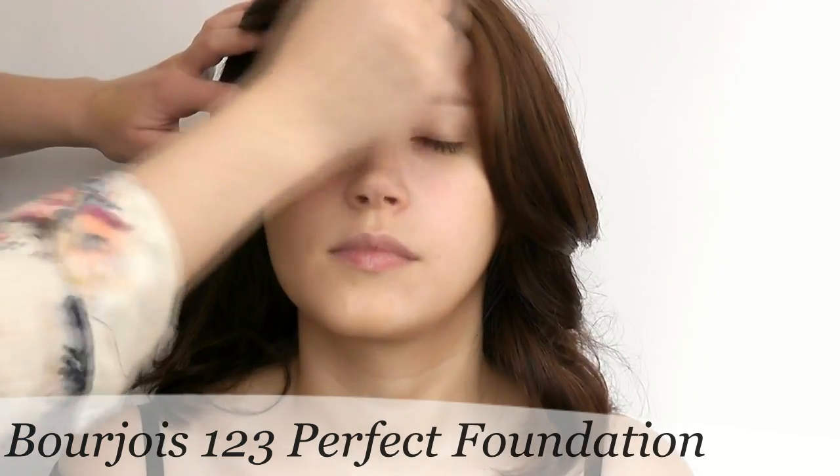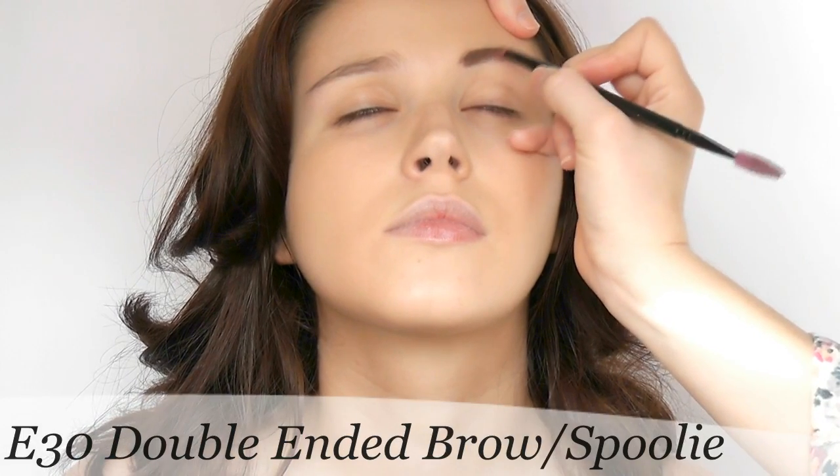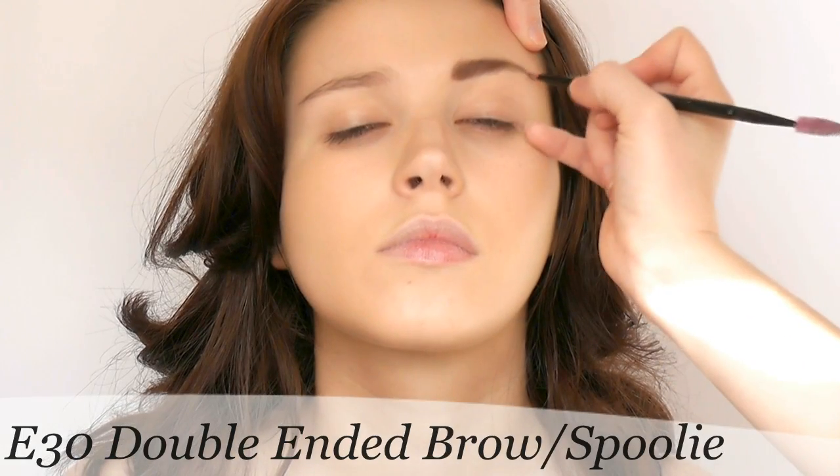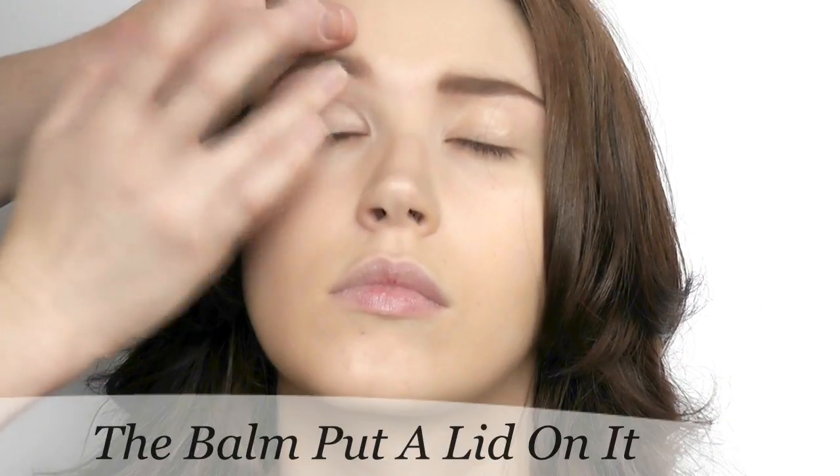We went for bold brows. For fun, I picked a shade lighter than her hair with a slight warm tone. We didn't want to change the shape, so I followed the natural shape with this awesome Blank Canvas Cosmetics angle brush.